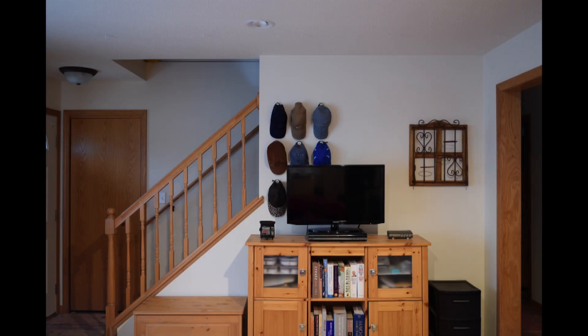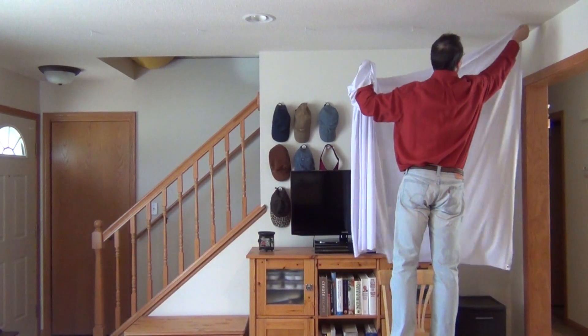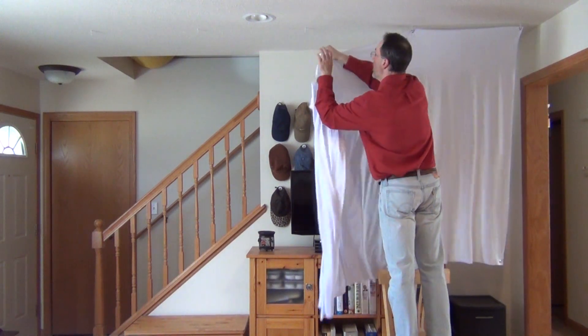The other advantage is that you don't need a permanent empty wall space. The situation I have here is a little awkward to put up a fixed frame screen because I have a staircase in the way. But with the spandex projector screen, that's not a problem. It literally only takes 30 seconds to put up this screen.